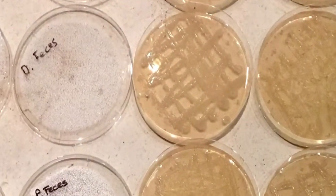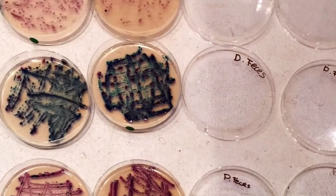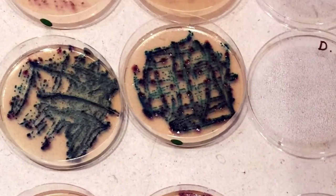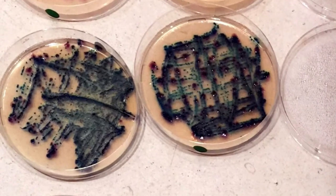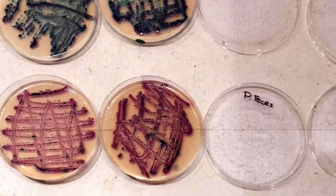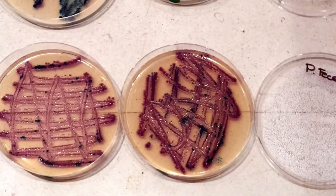Here is a close-up of bacteria developed from the dog feces sample. On the chromogenic medium, the color blue indicates bacteria called Enterococcus. And here, the color mauve indicates the presence of bacteria called Escherichia coli.